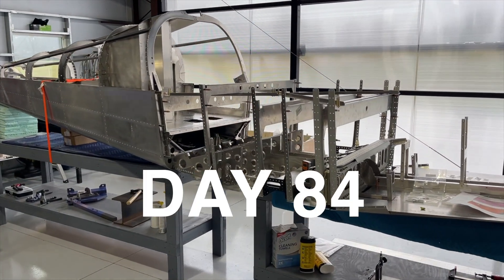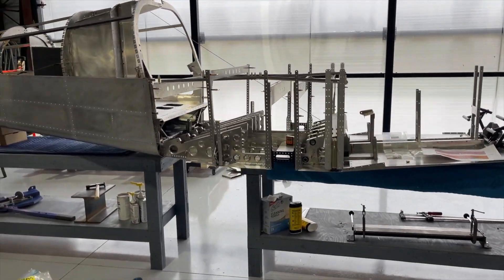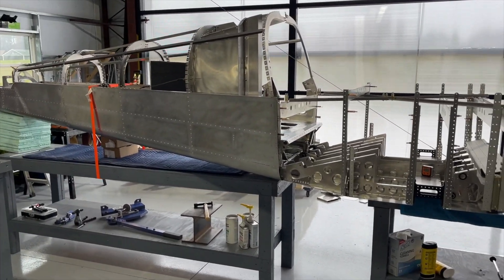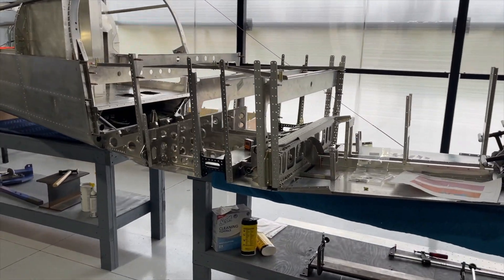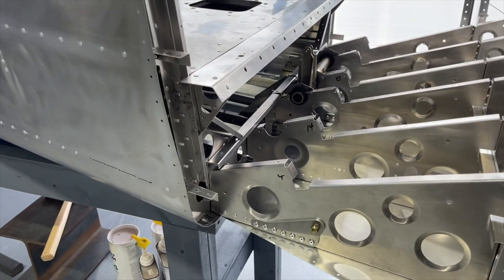Wednesday, March 6, 2024, and I have joined the center fuselage to the rear fuselage. I'll show the connection here — just starting with the basic connection so far.